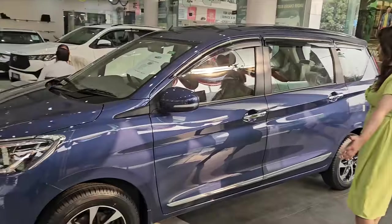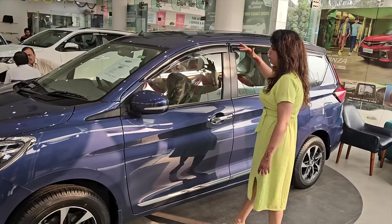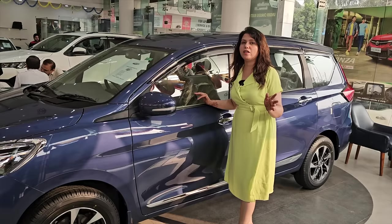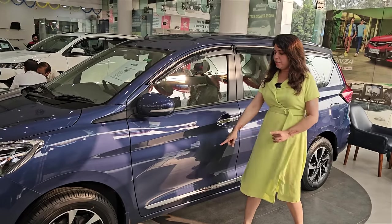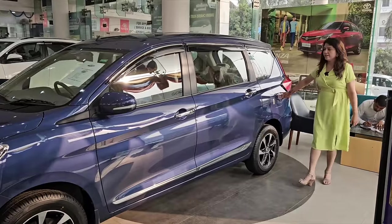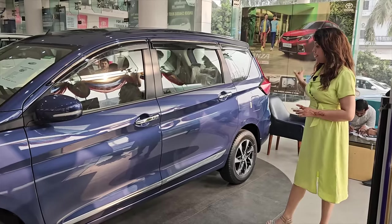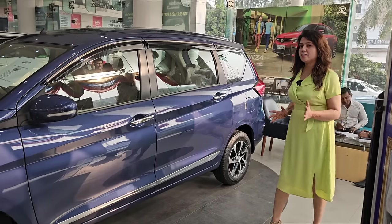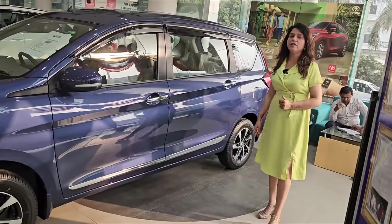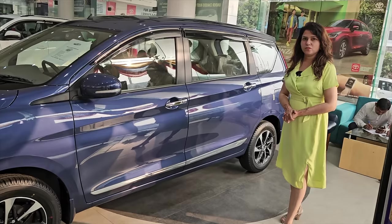Dimension-wise, the length is around 4.4 meters, the height is 1.6 meters, and the width is 1.7 meters. The wheelbase is around 2.7 meters. The fuel tank is on the passenger side with a capacity of 45 liters. If I talk about mileage, this car gives around 26.1 kmpl, which is very good.